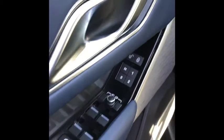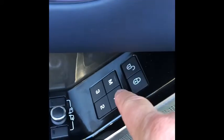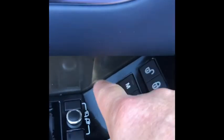Memory Seating. To set your memory, you adjust your seat controls, which are found right here, as well as your steering wheel controls, which are found here — power or locking and unlocking. And your side view mirror controls, which are found right here. Then you press memory, then seat one, or memory and seat two, or memory and seat three.